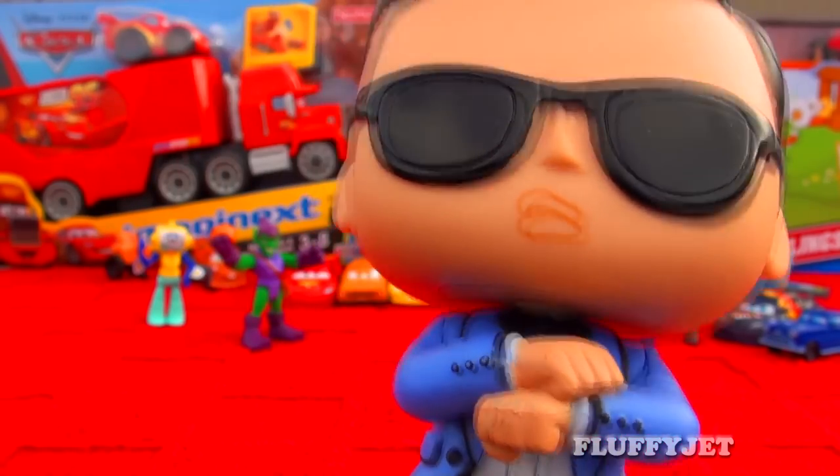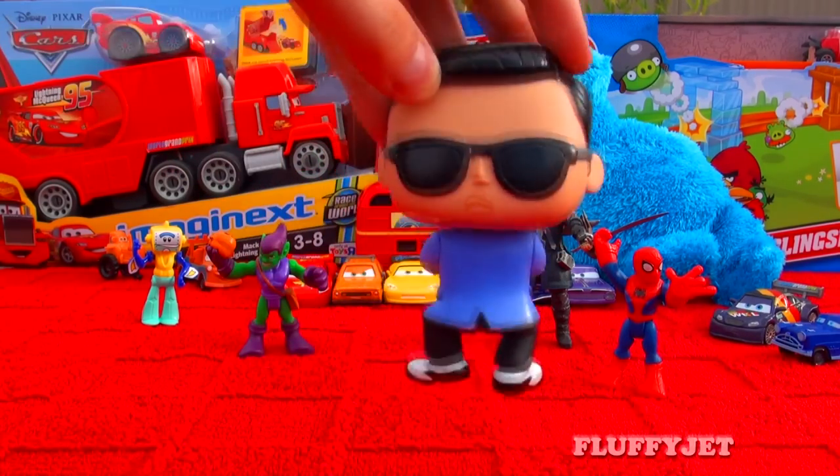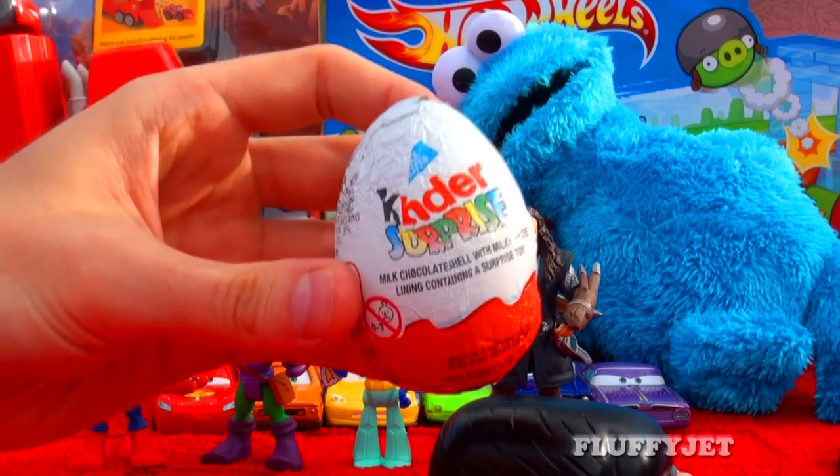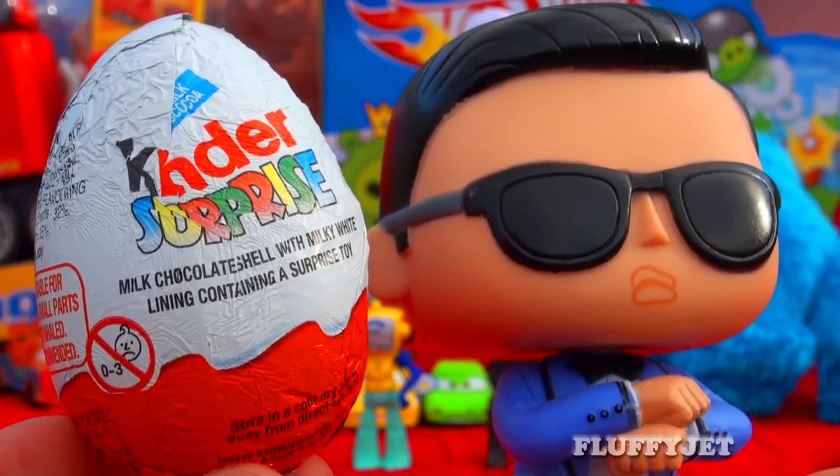Si's head rotates 360 degrees, which is perfect for those extra special dance moves. As you can see, Si's head has been modelled slightly larger than his body.